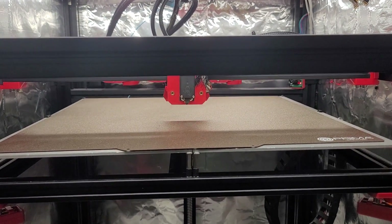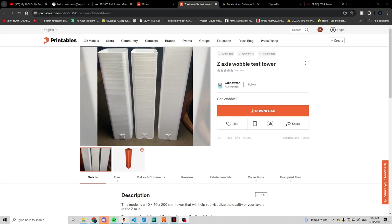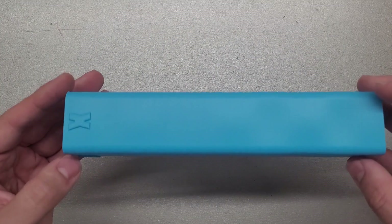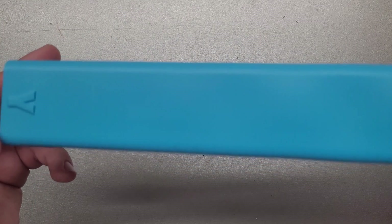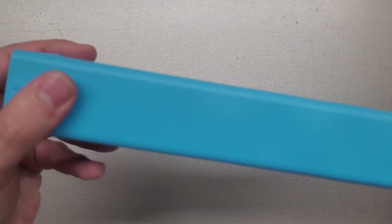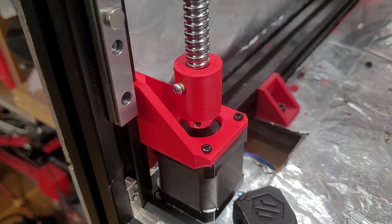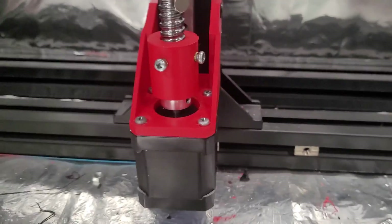For a test print I used a z-wobble test print in vase mode with a one-layer perimeter. There is still some observable z wobble — we can confirm this by measuring the distance between the artifacts and seeing that it matches the pitch of the ball screws at 4mm. I think this is caused by the plastic couplers connecting the ball screws to the stepper motors, and the play in their connection causes so much wobble that the Wobble X can't fully correct for it.